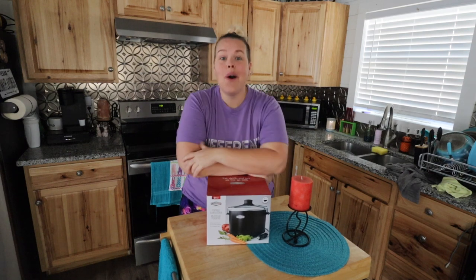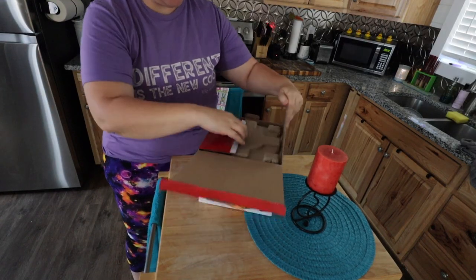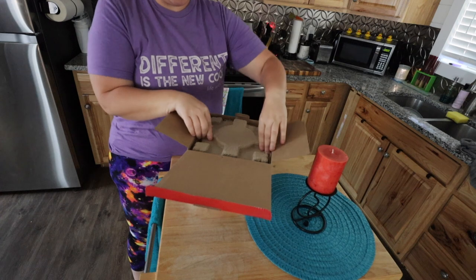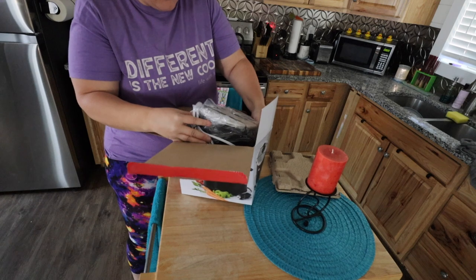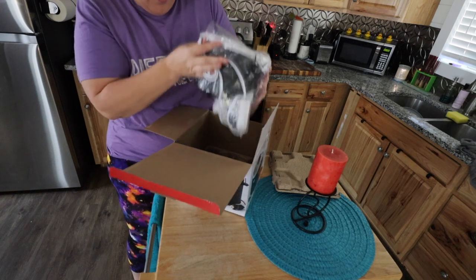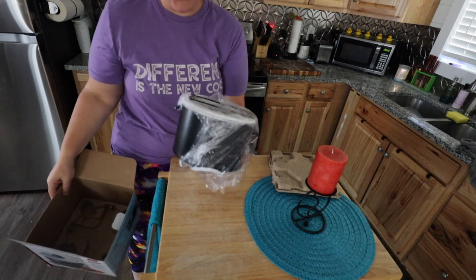So today we're making dip. Before we do that we have to unbox this slow cooker — it just came in and I think everything is going to be great. It's going to be super fun. I have a little story to tell before we start using this guy.